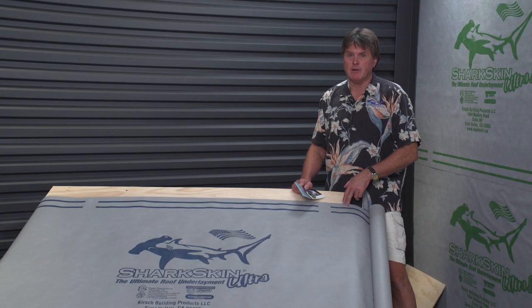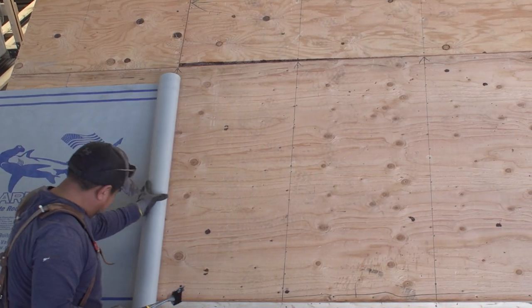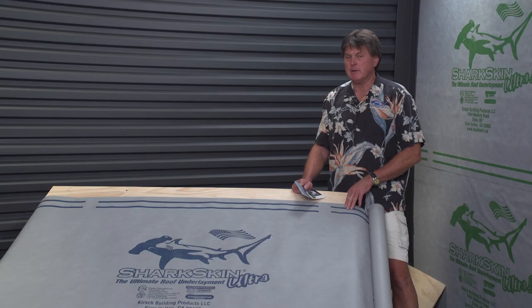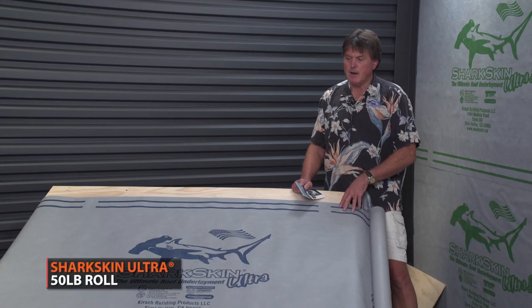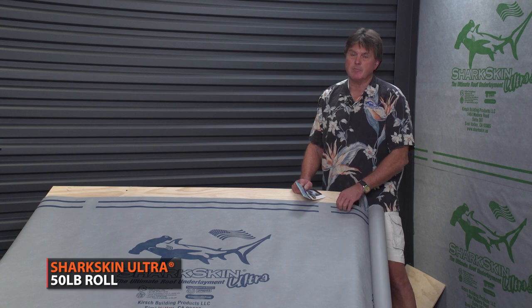Now we'll talk about Sharkskin Ultra. As a roofing contractor in my past life, this is the first product I developed back in the late 90s. I was looking for something better than what was on the market — 30-pound felt, 40-pound felt. I made a list of what I thought a roof underlayment should be, from abrasion resistance to UV exposure to fastening, easy to mark and score. This was, and still is, the heaviest synthetic nail-down product on the market.